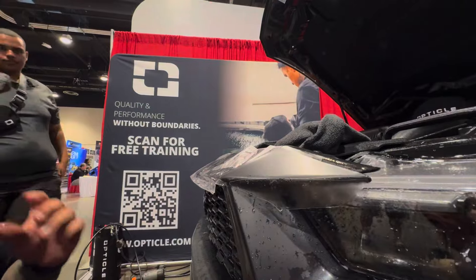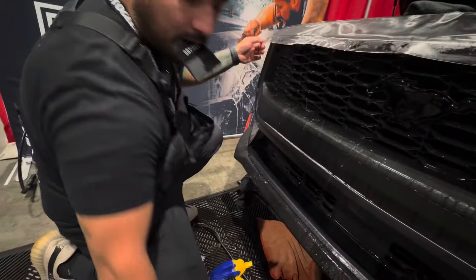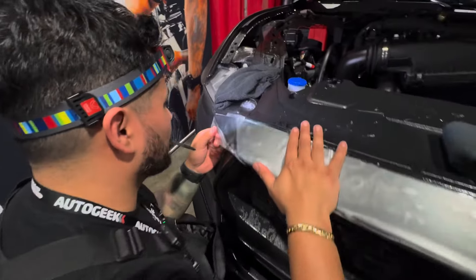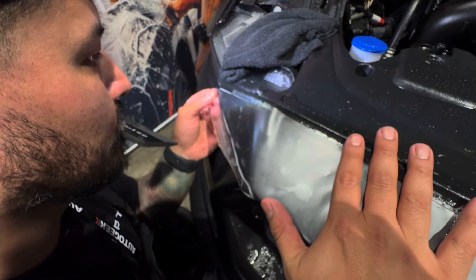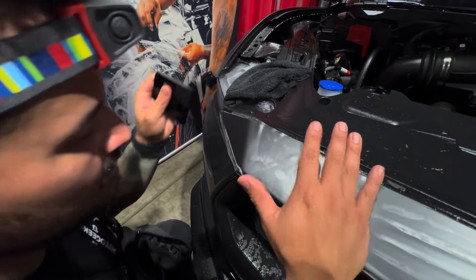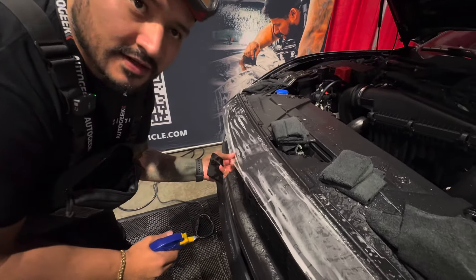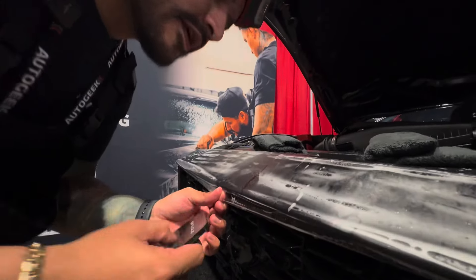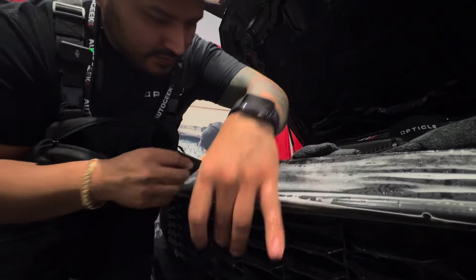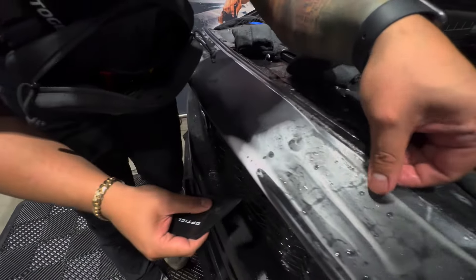Alright, now we can go do the other side. So I like setting up my edges first. I'll set up the edges here and then the middle. Now we have no fingers — yeah, that's what I like. Then I can set the middle and set up everything slowly. I can make micro adjustments that way.